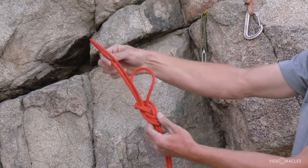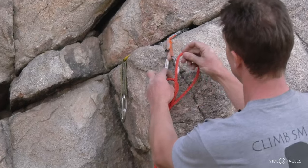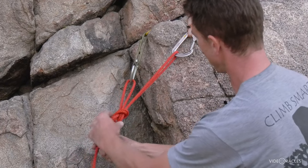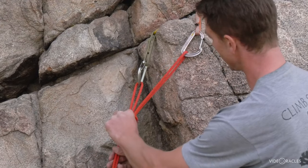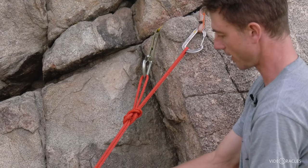I can shorten one and lengthen the other, and this is a great way to equalize these two close-together pieces. So I clip them, think about direction of pull, and make minor adjustments. That's perfectly equalized for the direction of pull towards my master point. I like that right there.